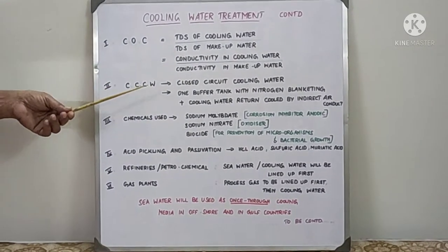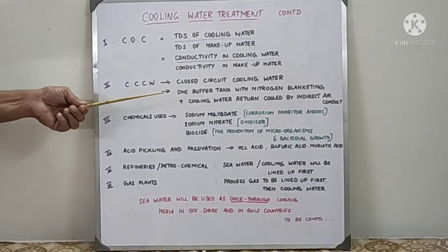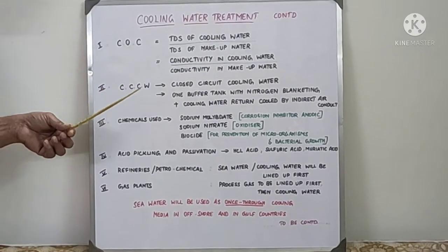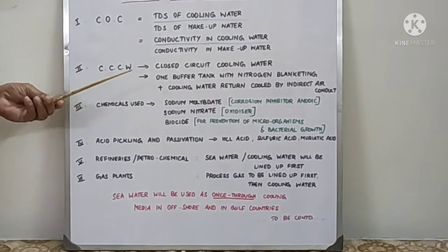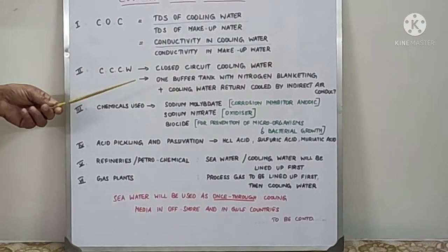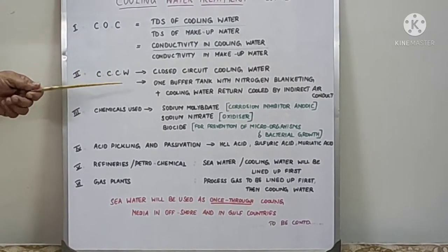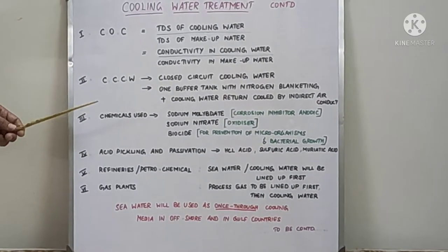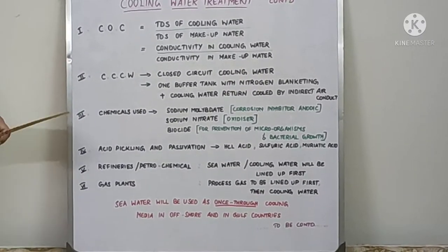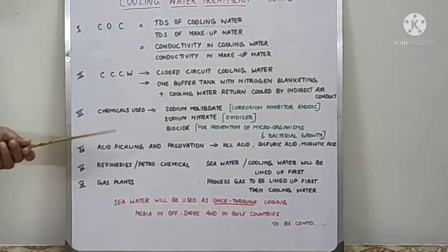In CCW — closed circuit cooling water — which is normally used in the Gulf area, there will be one buffer tank which is blanketed with nitrogen. They will maintain around 0.81 bar and the cooling water will go to the suction line, which distributes the cooling water to all the users. The return cooling water line will be cooled by the indirect air method.